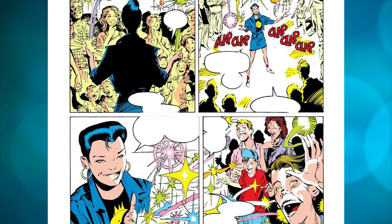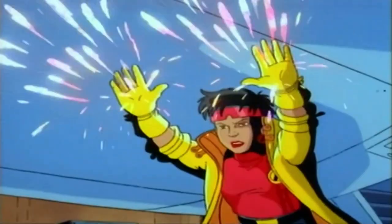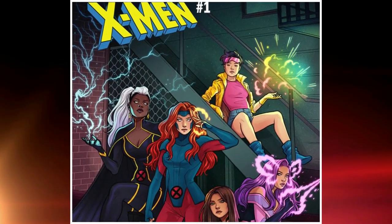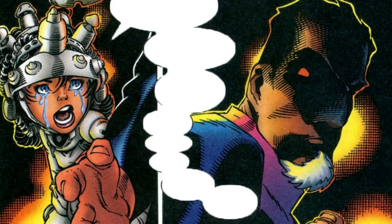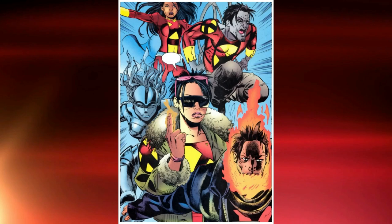She was created by artist Mark Silvestri and writer Chris Claremont and made her first appearance in the comics in 1989. Jubilee has been a fan-favorite character in the X-Men franchise, appearing in various animated TV series, video games, and live-action films. In the comics, Jubilee is often portrayed as a teenage sidekick to the X-Men, serving as a foil to the more severe and somber characters. However, she has also faced challenges and hardships as a mutant, and has grown into a strong and capable hero in her own right.